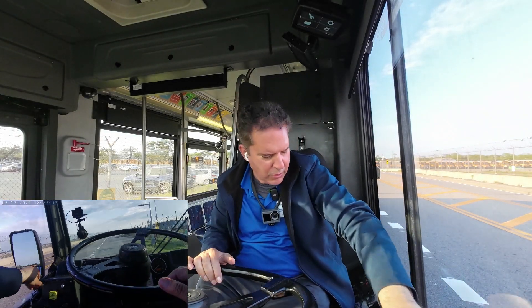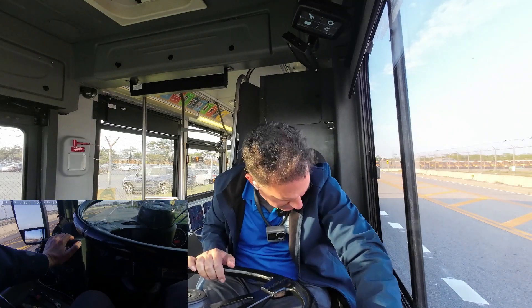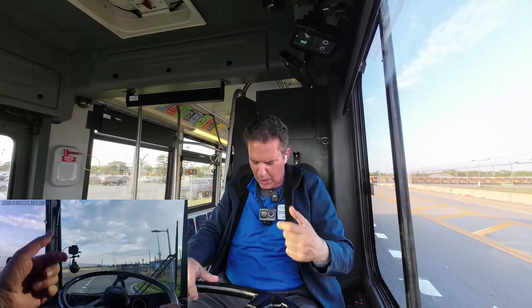I'm recording myself in 4K, 30 frames per second. That's camera A, camera B. It's 4K, 30 frames per second.